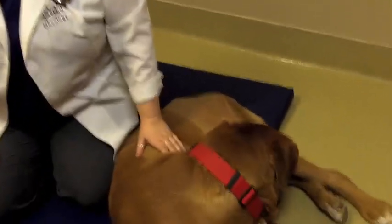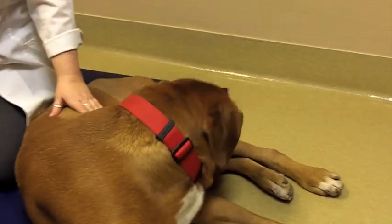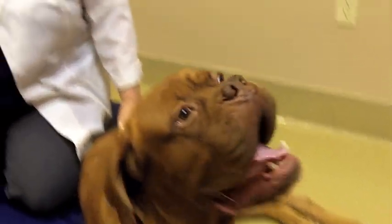This is Fezzik, and today what I would like to do is just run through a brief physical exam with you, show you how to check out your dog from stem to stern, make sure there's no abnormalities, anything that you need to see your family vet about that would be of concern. We're gonna go ahead and start at the beginning.